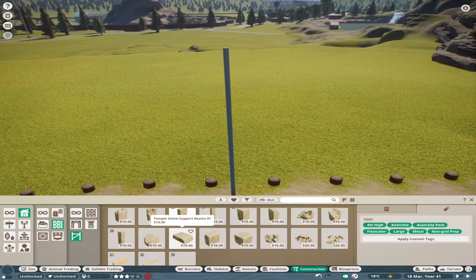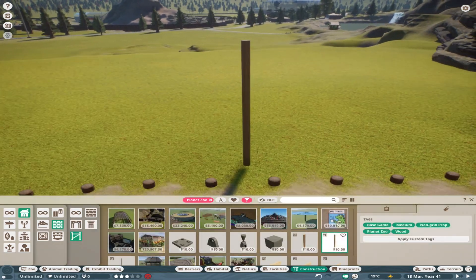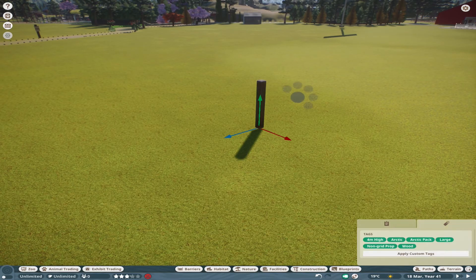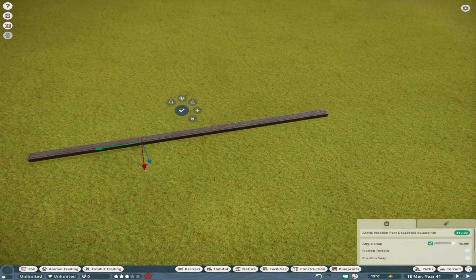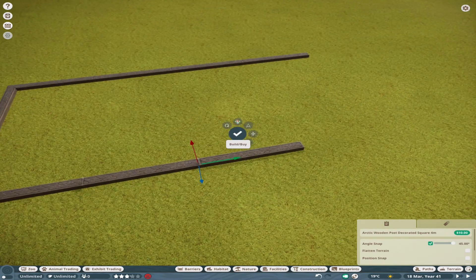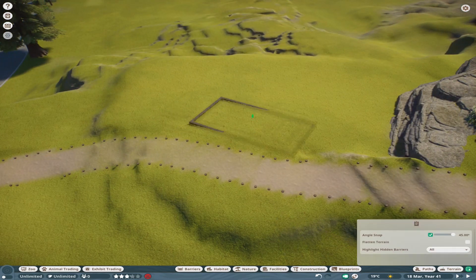Hey guys and welcome back to my channel! In today's video we are going to be continuing our community zoo project for Mrs T-Rex's tiger community zoo, and in this video we are going to be building a snow leopard habitat. This habitat is actually based off a real habitat that I have seen at Dudley Zoo Gardens.